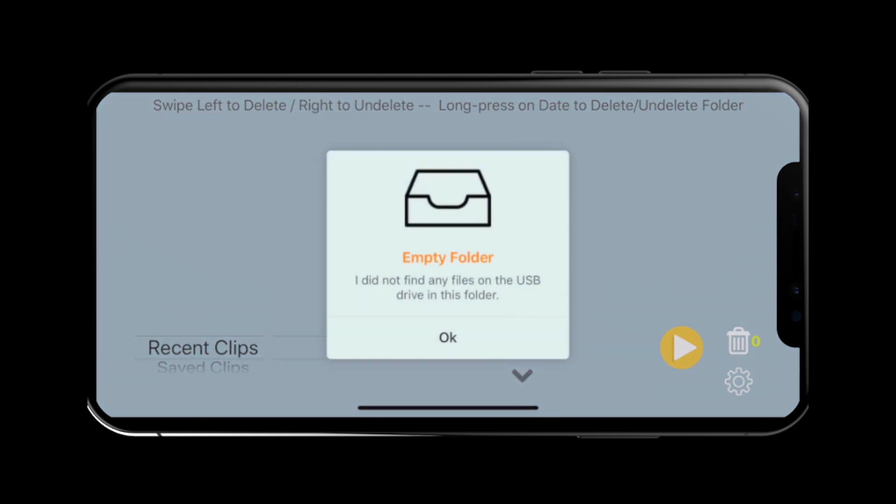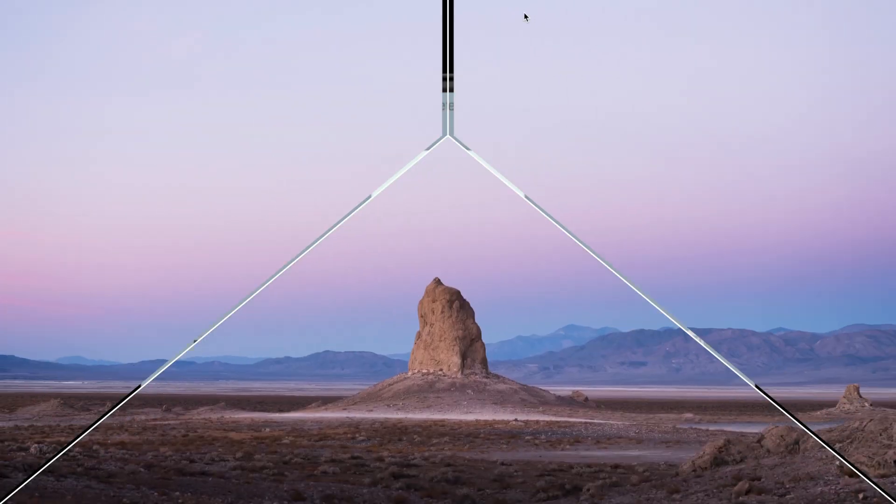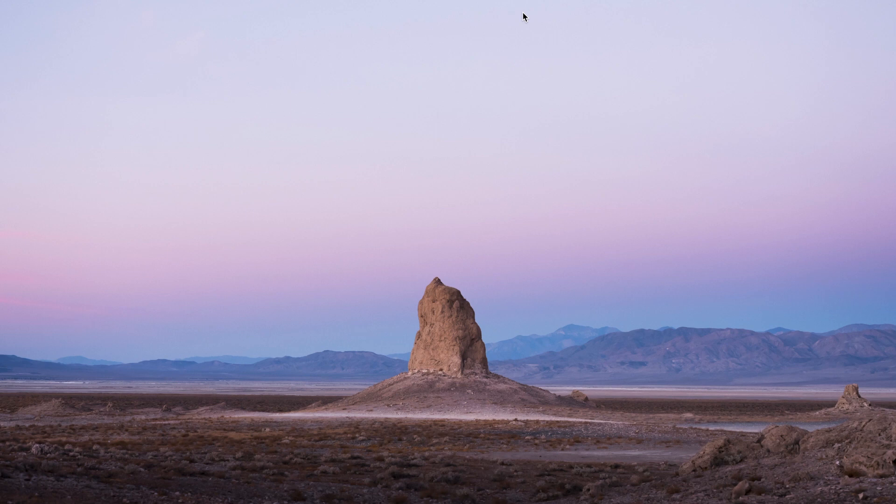As I set this up from scratch, my USB drive is empty. I will now show you how to format the drive and get it ready to enable Tesla Dashcam. I have made a separate detailed tutorial on how to set this up — this is just the quick version of the same.